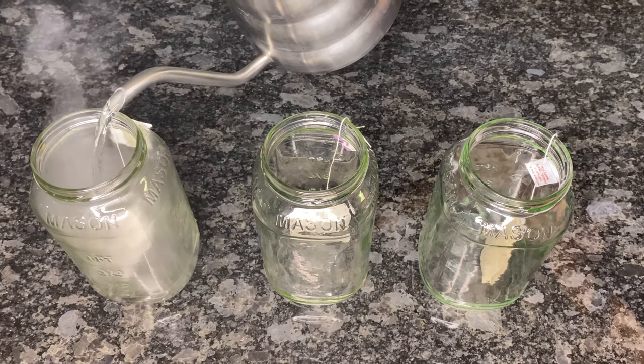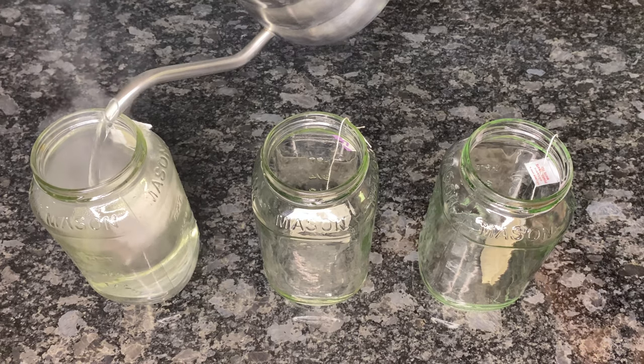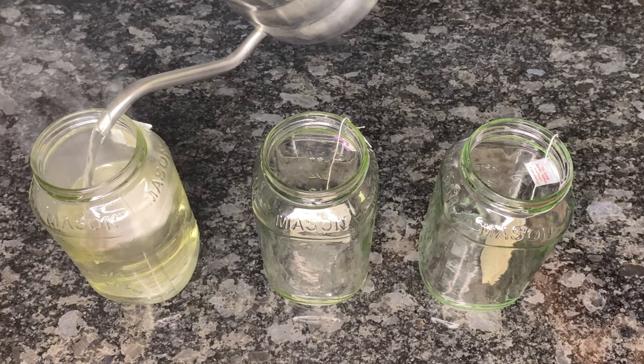For the Lipton tea only, I'll dip it into the hot water 10 to 15 times and then take out the tea bag, because I don't like it when it's very strong.